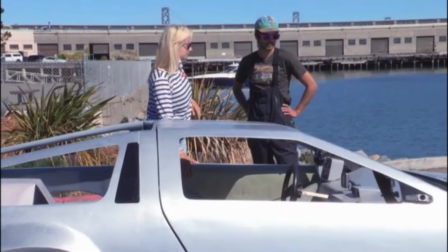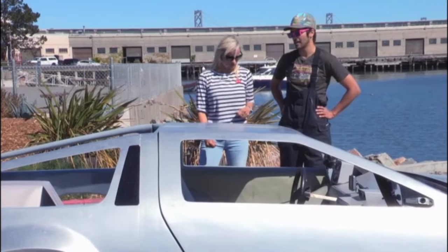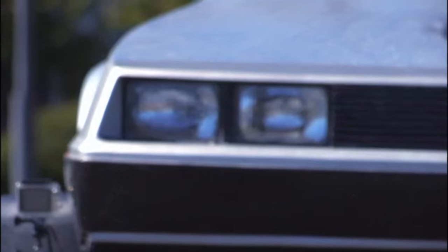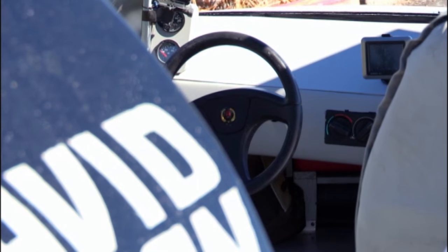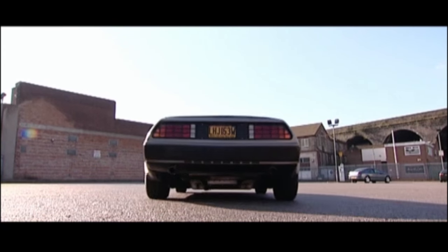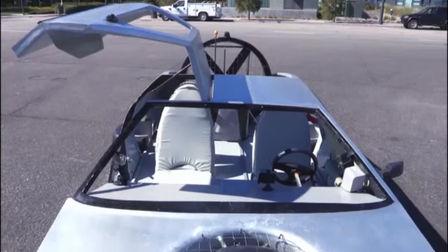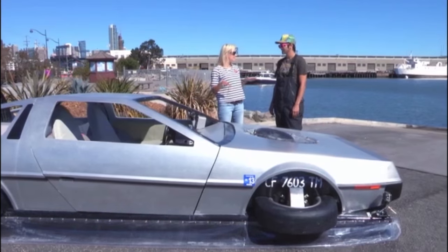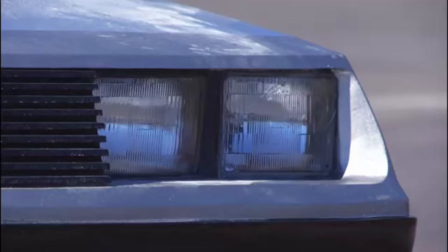It's sort of like a big surfboard. It's styrofoam wrapped in fiberglass with metallic paint all over. There's some wood and aluminum in the support structural areas. It weighs about 500 pounds.